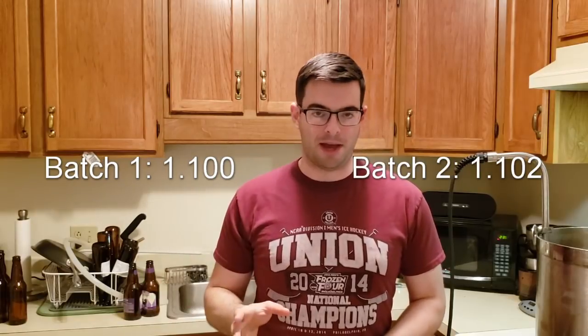I'll go ahead and edit this part to show you the comparison numbers for batch two versus batch one: the temperature change over the mash, the mash pH, the pre-boil OG reading, and the actual original gravity reading for both batches. I'll update the tasting video with the final gravities once those are relevant. Based on how this beer is right now, I really do think it's going to be a winner.